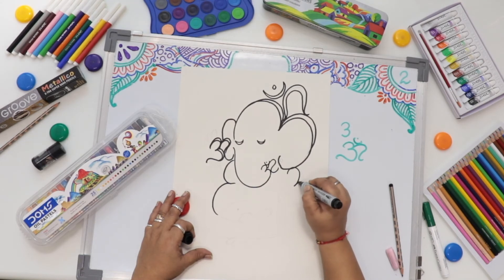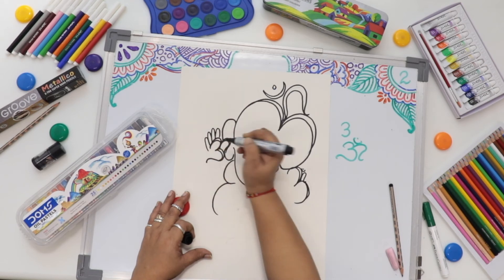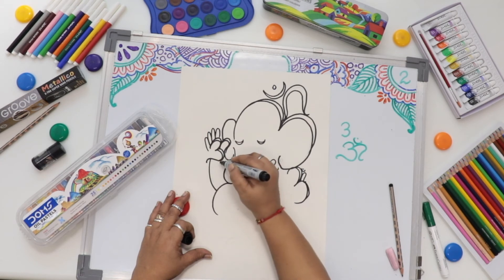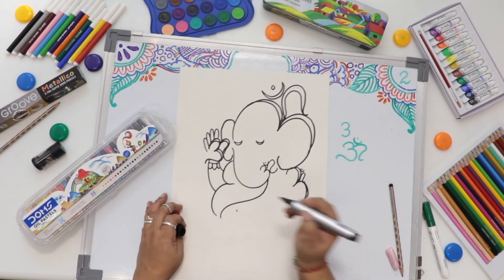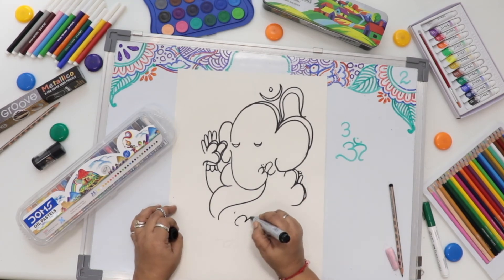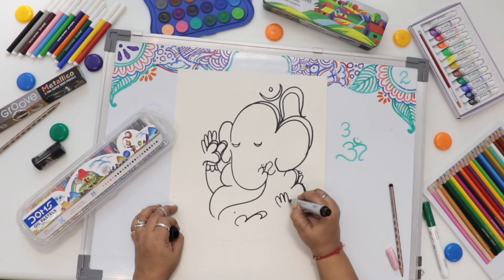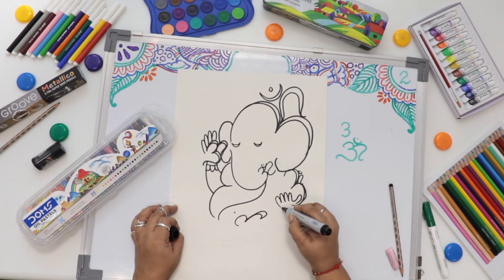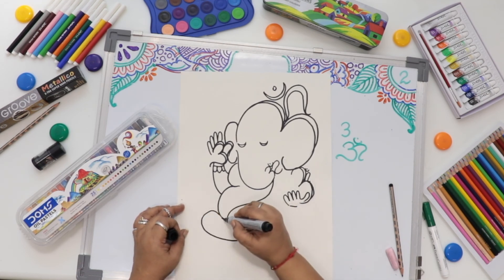Again I write. One, two, three and four fingers, and thumb. Some path we have used Omkar. Some path we just join the line.